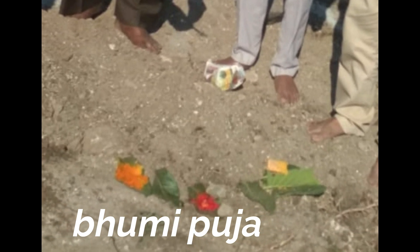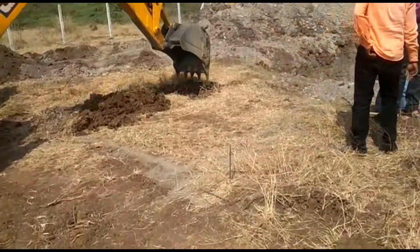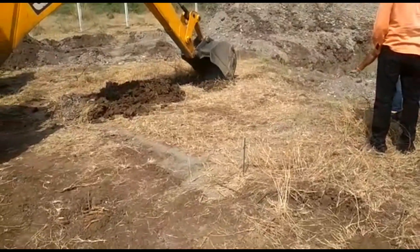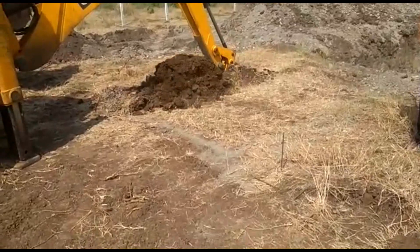After the bhoomi puja, excavation begins using a JCB to excavate the soil up to three meters deep.